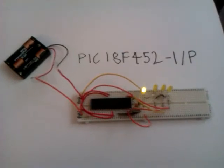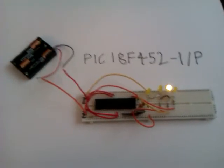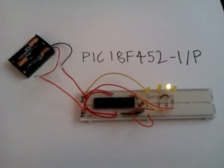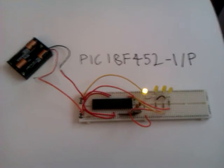Hey up sports fans, this is just a brief video to basically show you the basic circuit for the PIC 18F452-IP, which is this jobby.